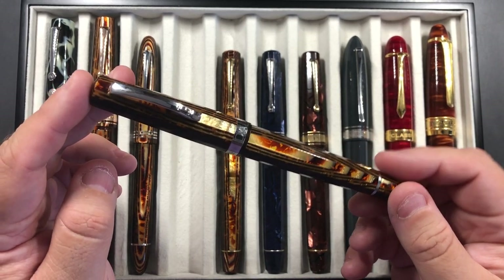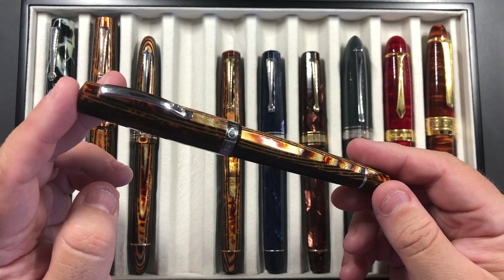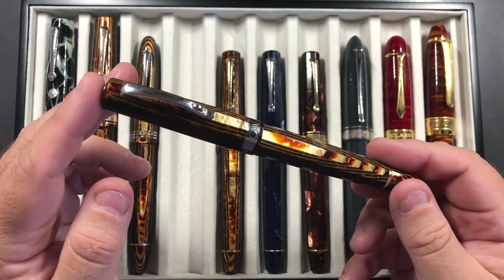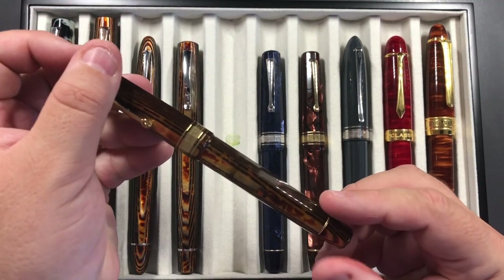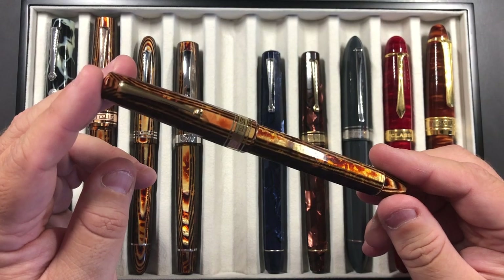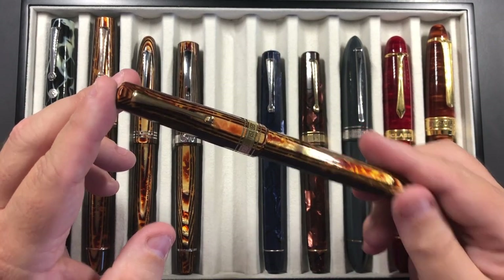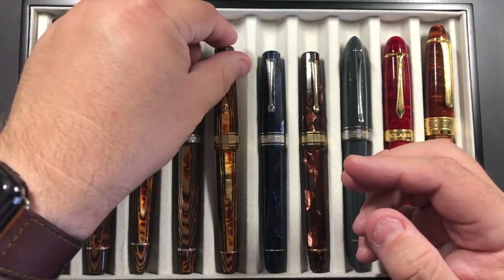I also took my Omas Milord Arco Brown, and this is in a medium nib. This Arco material is just absolutely stunning the way it catches the light — this sort of wood grain effect that goes on. And then I took my Omas Paragon Arco Brown as well. The Milord comes in a medium which writes more like a double broad, and this Paragon comes in a broad nib and writes more like a broad nib.